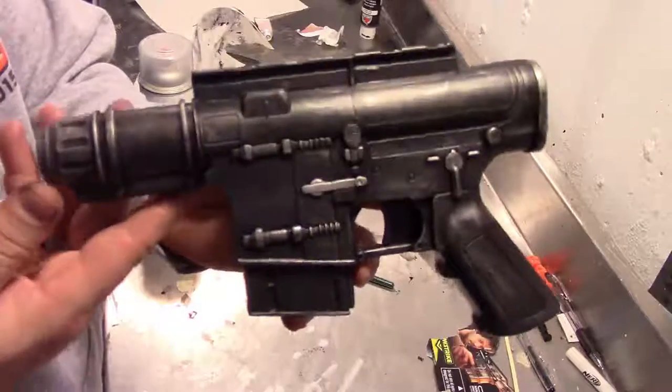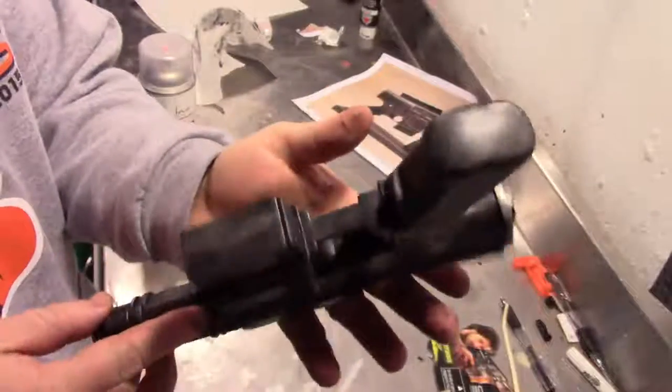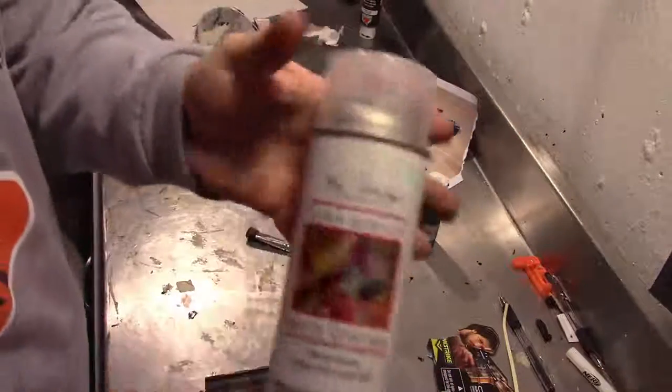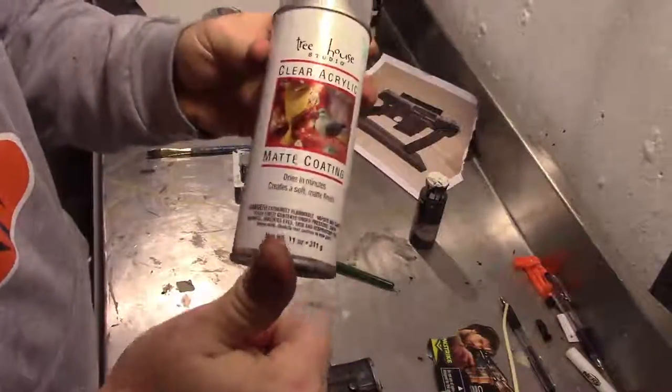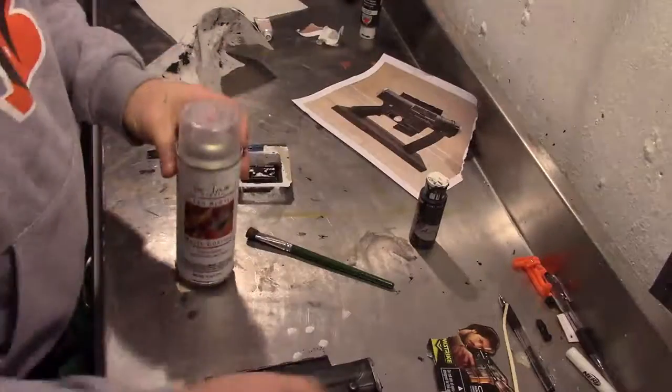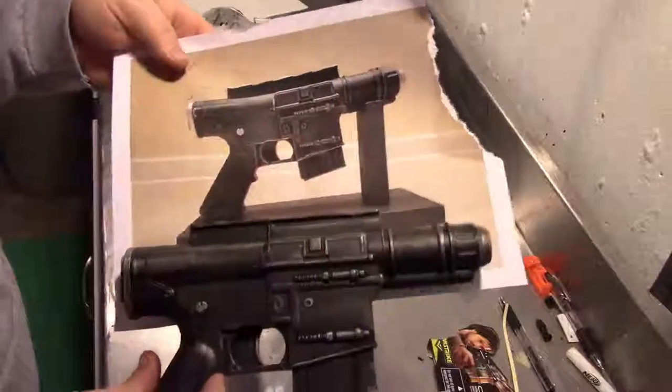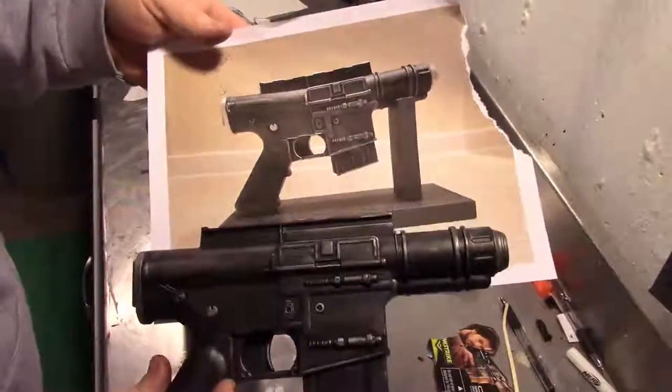And once you're all complete with that and everything is weathered, you just want to finish it up with a clear coat. I'm using a spray matte clear coat — I don't want gloss. And it's going to end up looking just like this. And there you have it — your new prop piece is all done.